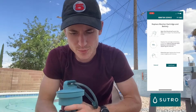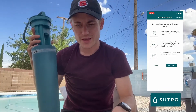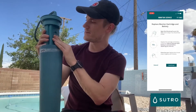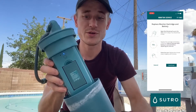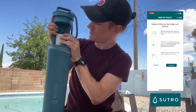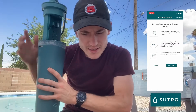We're going to replace the cartridge and battery. It says to wait about 10 seconds after the battery is removed before placing the new one in. Take the old battery out, give it a few seconds, then pop the new battery in. You should see the light flash a few times and then go back to the blue light. Flip it over, take the old cartridge out, put the new one in, and make sure to remove the safety sticker before closing the device.